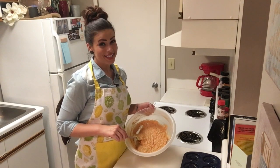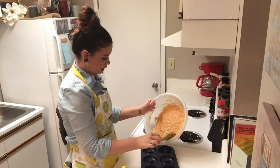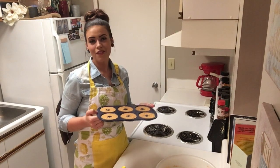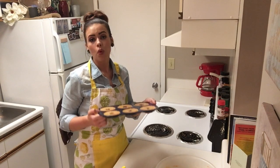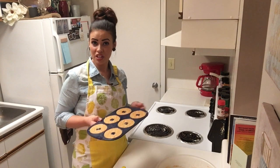All right, we are going to load this up. There you have it — they're ready to go in the oven for about 10 minutes at 350 degrees. While they're baking, we are going to fix our glaze that we'll dip them in once they're finished baking.